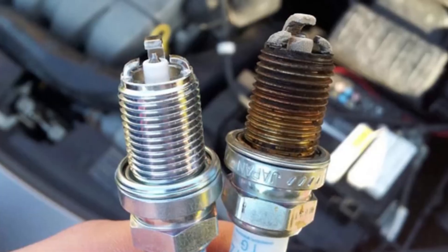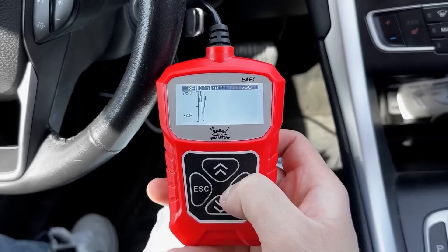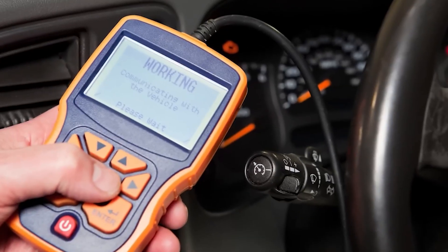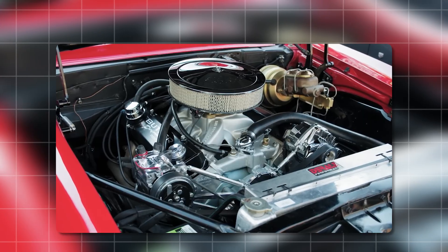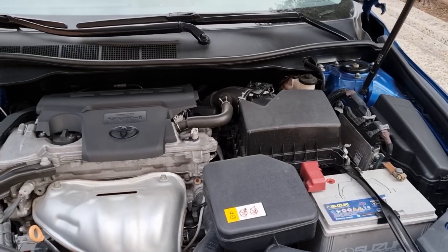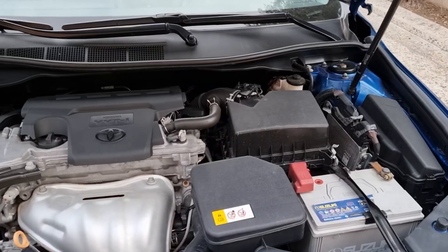For example, code P0300 means random engine misfires; another might point to a bad oxygen sensor or a stuck EGR valve. If your car's idling rough, is it the spark plugs, the fuel injectors, a vacuum leak? A scanner tells you exactly where to look. Sometimes it's as small as a loose hose, other times a failing coil pack — either way, you're not throwing parts at the problem or wasting money. The real power of a scanner is using it before something big happens, catching issues early so your engine thanks you for it.